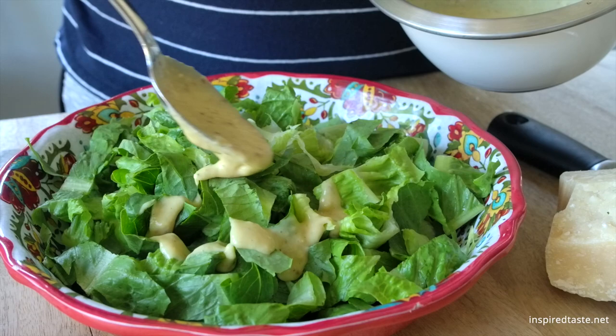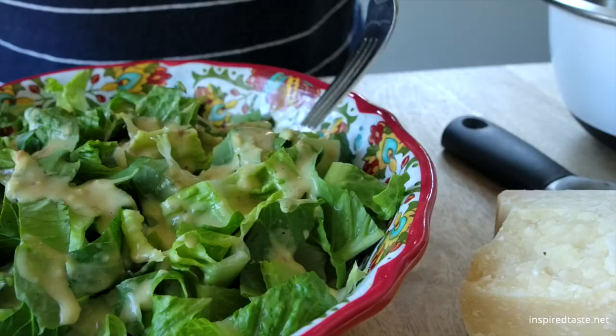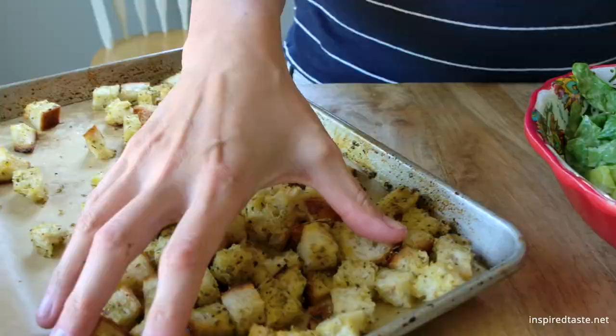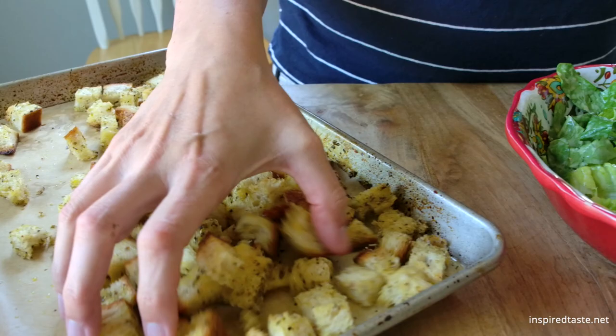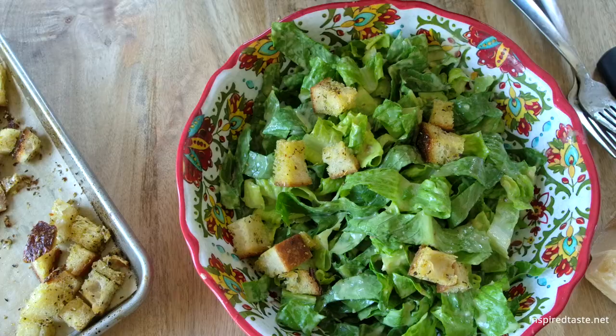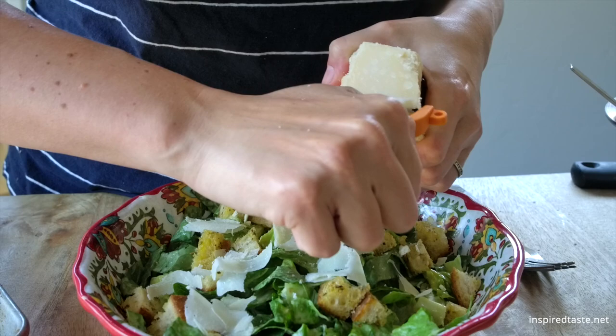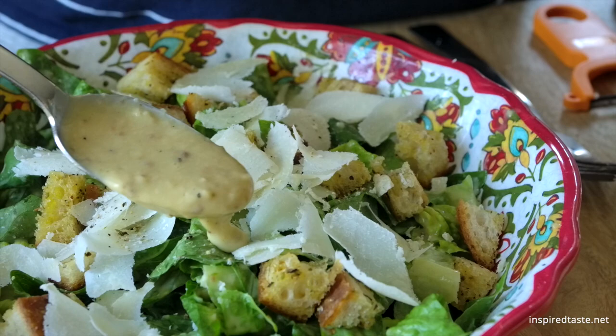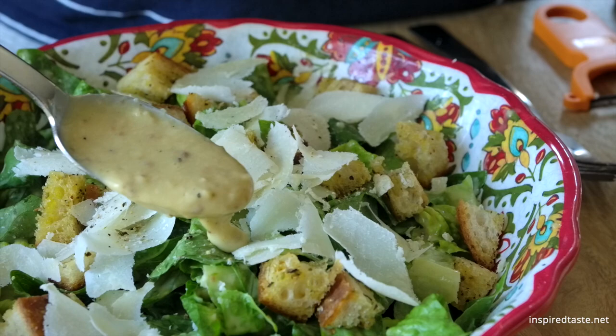It's time to make the salad. I've got some fresh romaine lettuce in the bowl. Add a few spoonfuls of the dressing, give it a good toss, and then scatter over some croutons and add a bit more parmesan cheese. A vegetable peeler is helpful to get those cheese shavings. If the salad seems like it needs it, add a drizzle or two of extra dressing, and then serve. Enjoy!